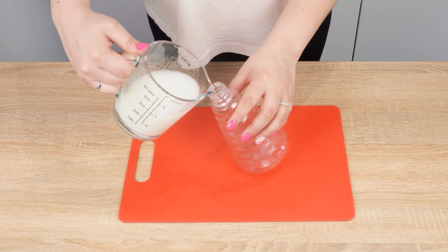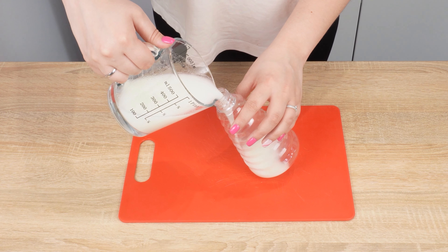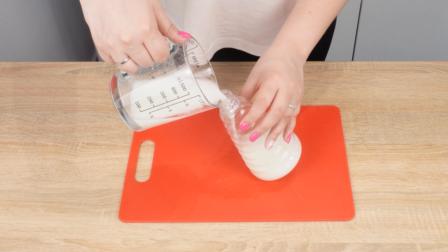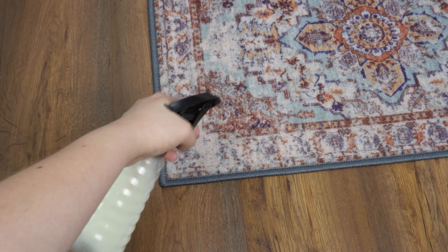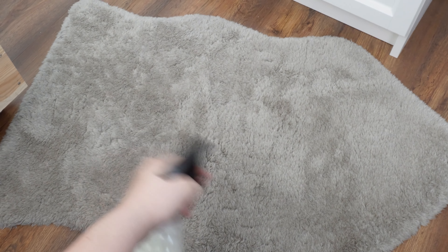Prepare a clean spray bottle and pour the mixture into it. This way you'll be able to use it later as well — applying the spray will be much easier and more convenient. Spray it preferably on all carpets and also on the places where pets like to pee. You'll never have a problem with stains from your pet's pee again.